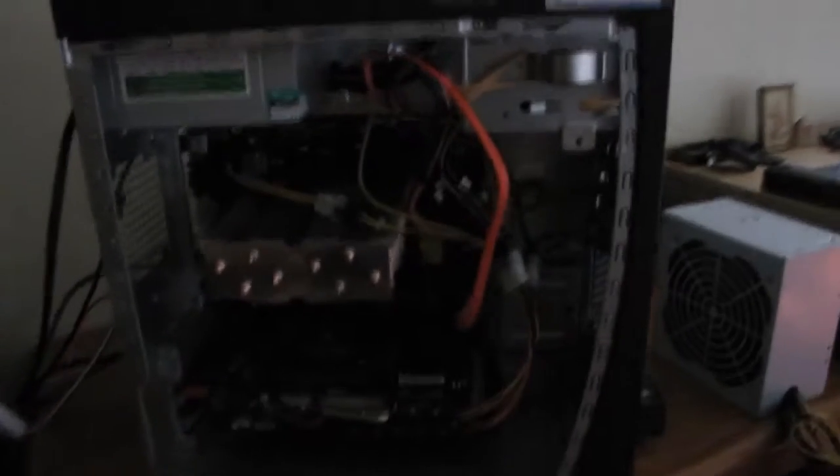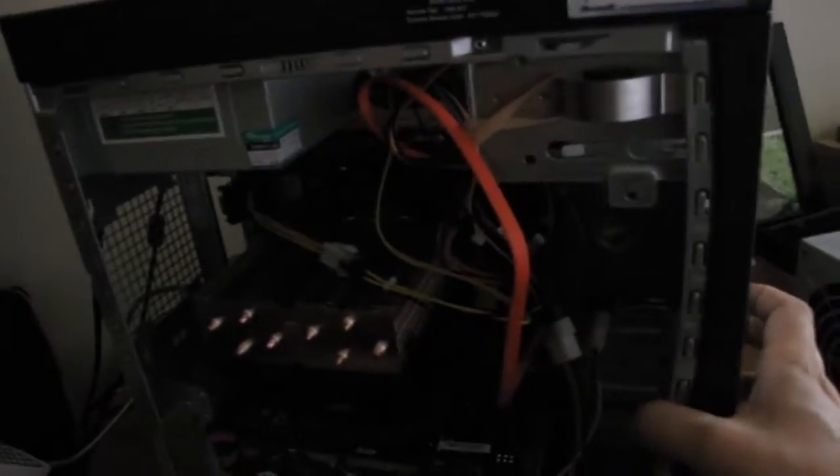It seems my power supply, the new one which I just got, is 500 watts — it's just dead. Since I'm trying to turn my desktop on, nothing happens. It's a 500 watt power supply and looks like it's gone.